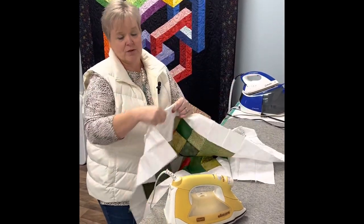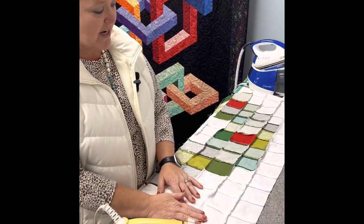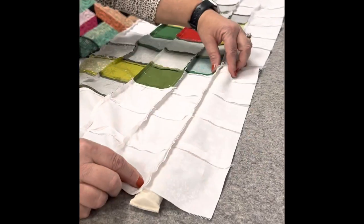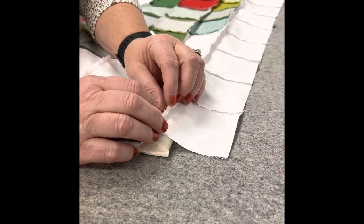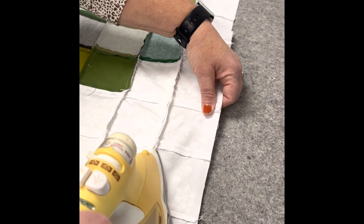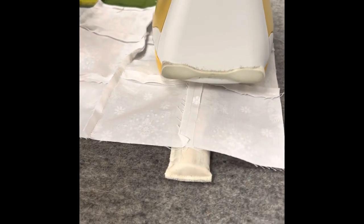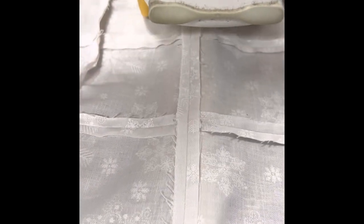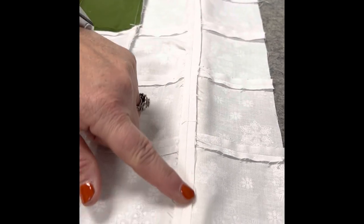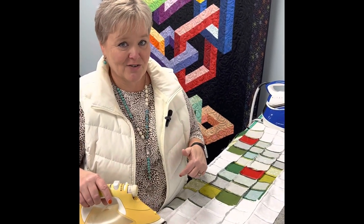I'm going to press open one row so you can see how this works. You want to have your right side down, then put the stick underneath the seam that you need to open. What I love about this is that it allows you to keep all your seams open while ironing without un-pressing the ones you've already done. The stick is elevated so it lets you press it open and it makes it lay really, really flat. That's where this stick really comes in handy.